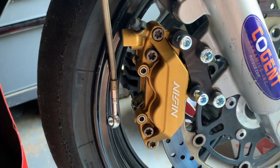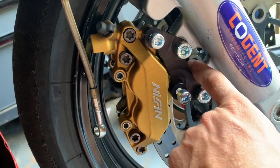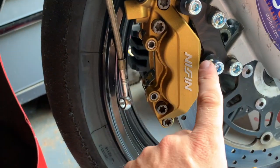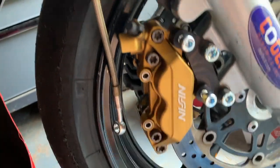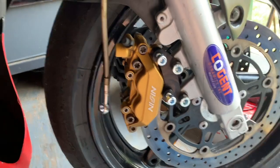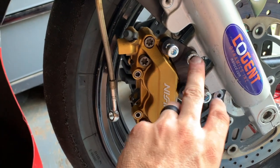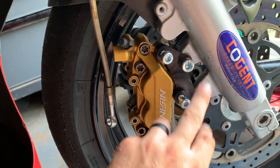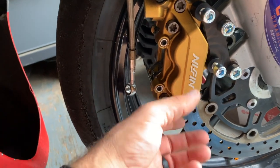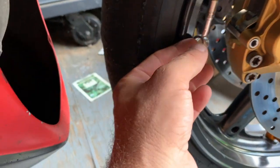Here's how it looks with the dry fit. You've got the bracket held in place right here at the fork tube, and then the caliper bolts on right there. You do need to put red Loctite on all of the bolts, so I'm going to pull these back off, put the Loctite on, torque them down, and then put my brake pads in there and hook everything up.